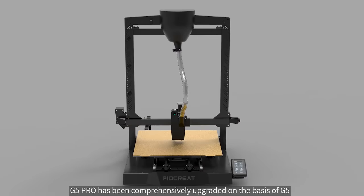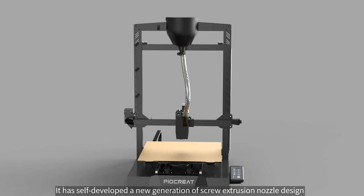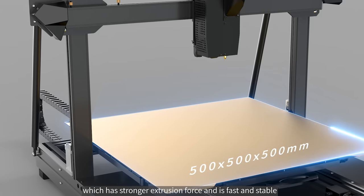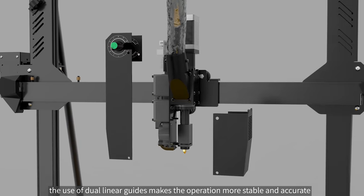The G5 Pro has been comprehensively upgraded on the basis of the G5. It features a self-developed new generation of screw extrusion nozzle design, which provides stronger extrusion force and is fast and stable. The use of dual linear guides makes operation more stable and accurate.